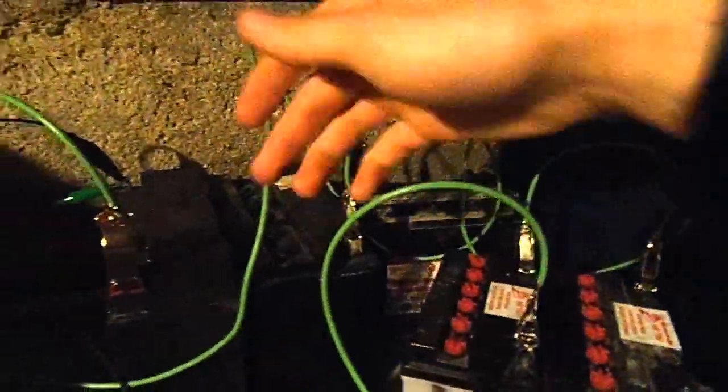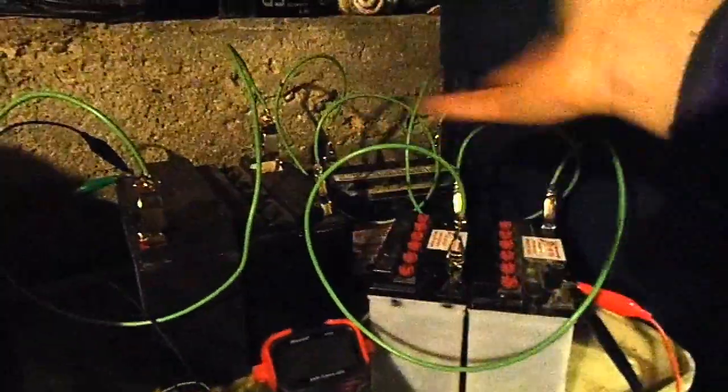Even if they stop at 63 volts, that still means each battery has 12.7 volts, and that's plenty. Not counting that these batteries are all junk — that's still a very good voltage for them.